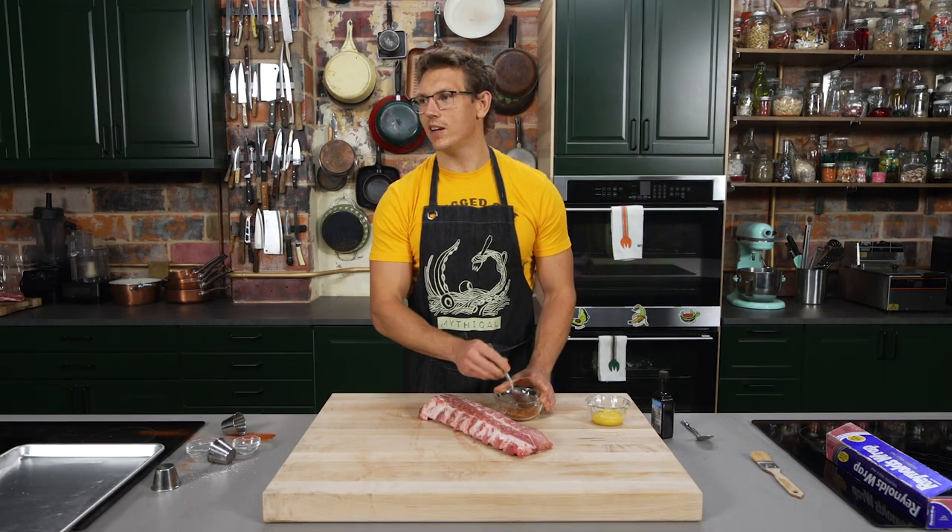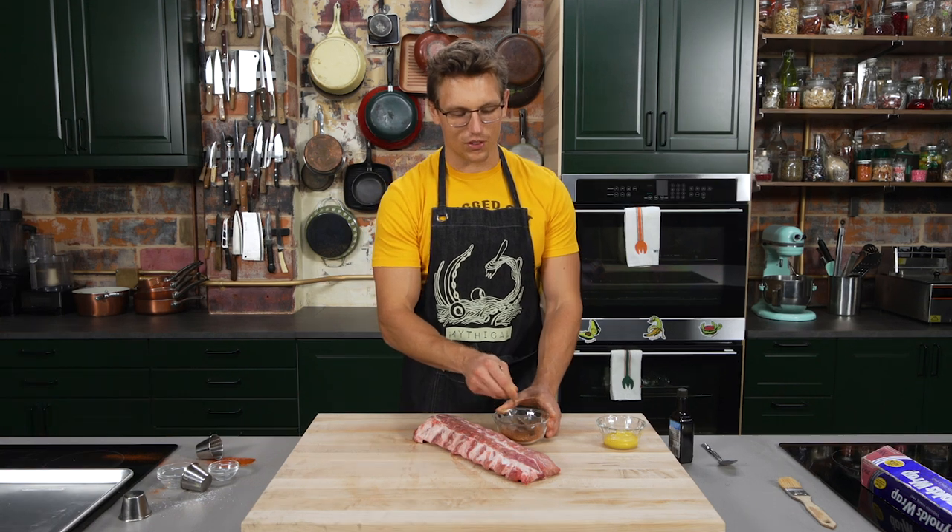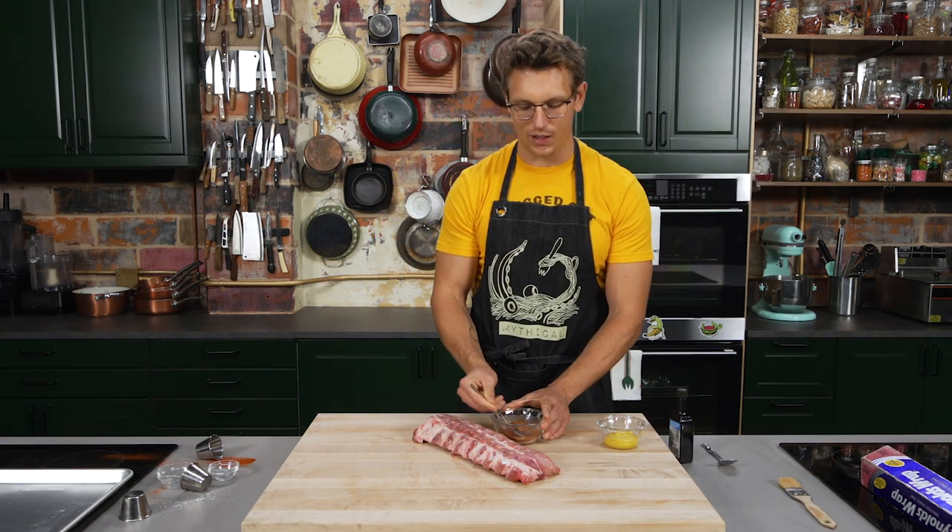Speaking of preparation H — I have no idea what a hemorrhoid is, but I feel like I've had them. I don't understand where it lives or what it is, but from what people say, I think I have experienced it.